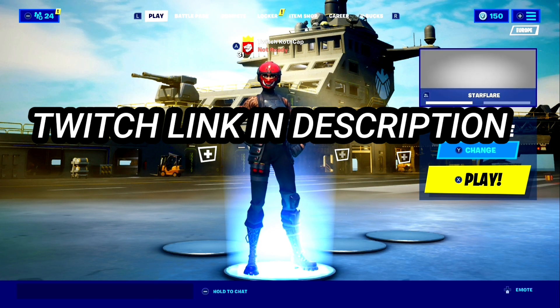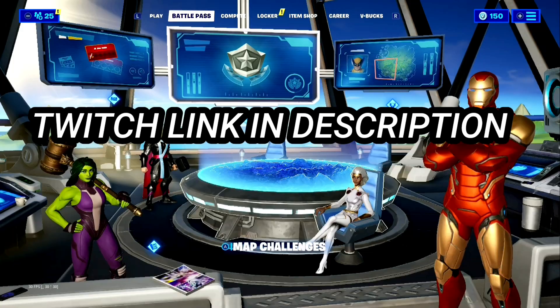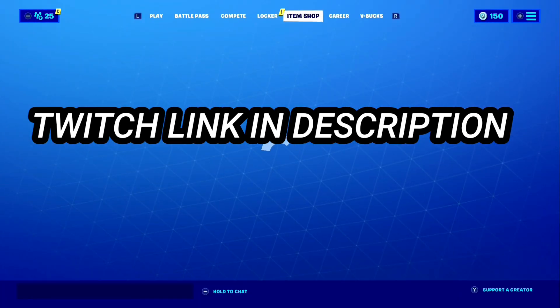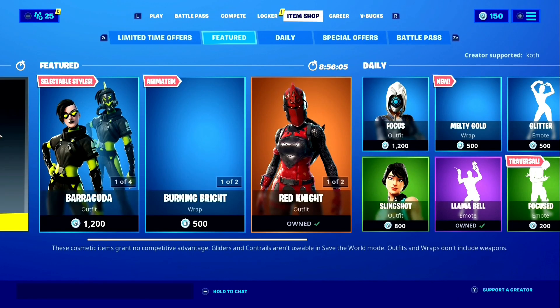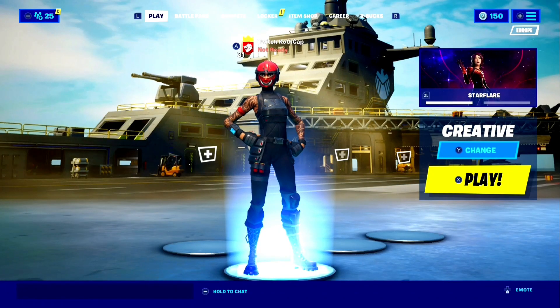Before the video starts, make sure you guys go follow my Twitch in the description because I stream almost daily on there. Also, if you guys want to see a face reveal, make sure you use code 'cough' in the item shop — at 5,000 people using the code, I'm going to do a face reveal. Enjoy the video.